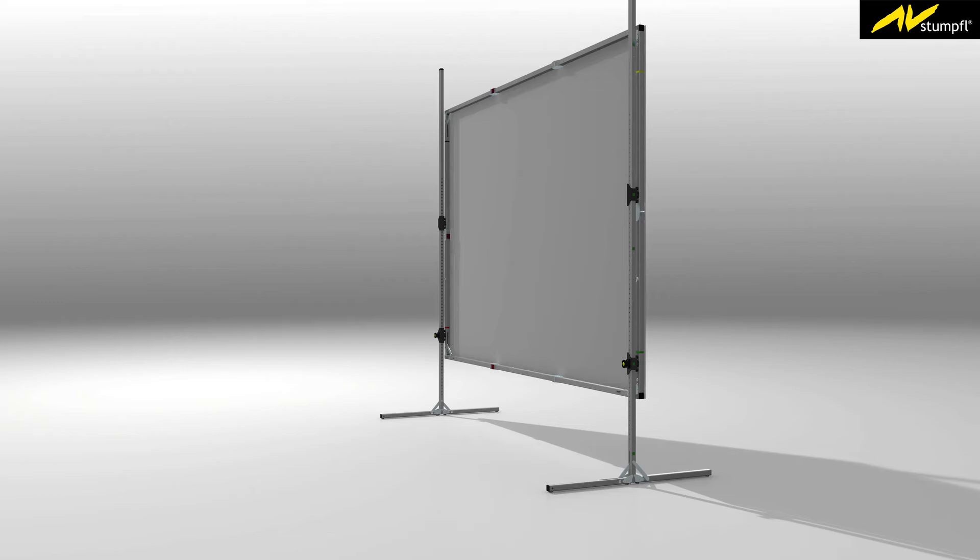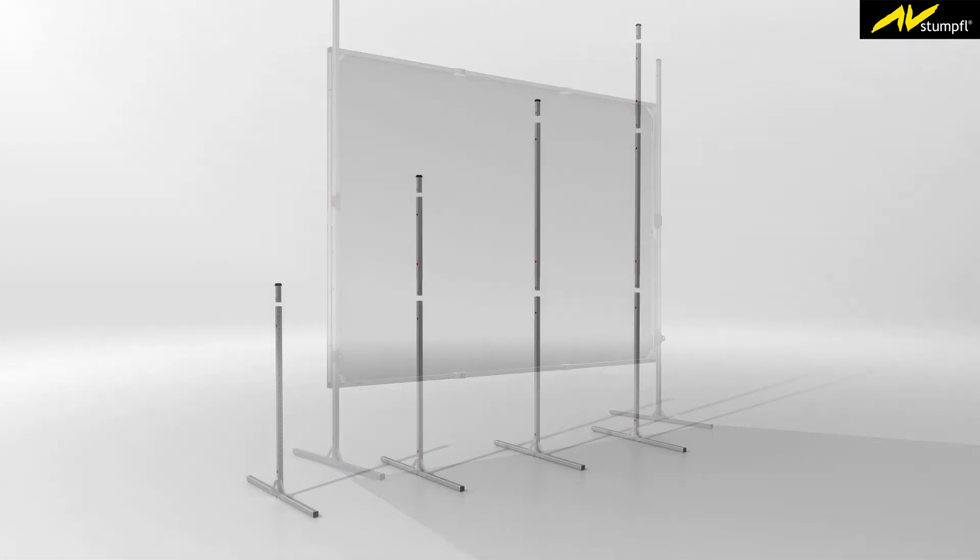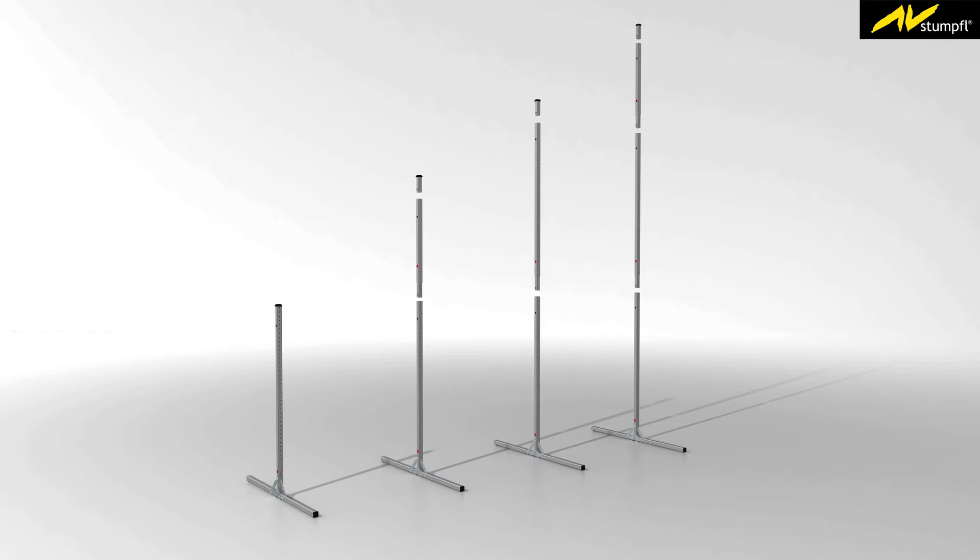According to the screen frame height and the desired set-up height, the leg can be assembled with the following lengths: 120 cm, 175 cm, 230 cm, and 285 cm.